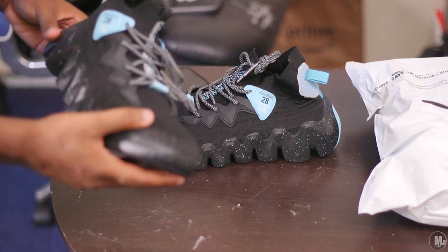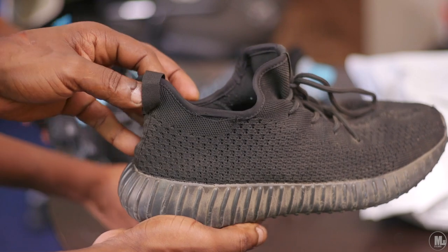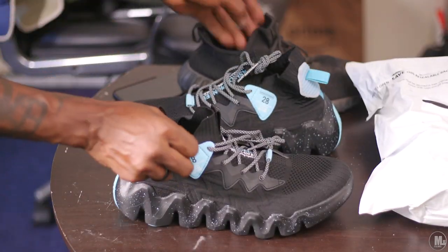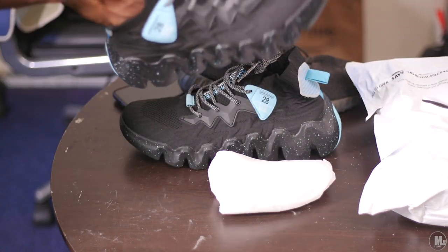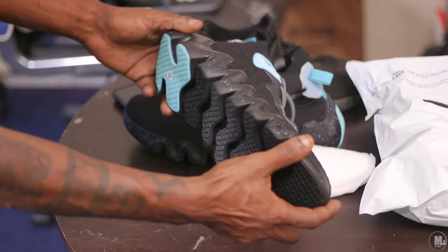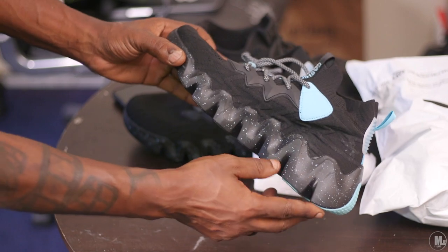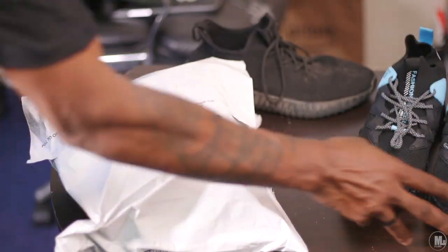Here are my Yeezys for comparison — super dusty, but the real deal. The XIDISO material feels kind of similar. The shoes are supposed to be reflective too, which is not bad. I like the little specs on them. Then here's the other color — boom.